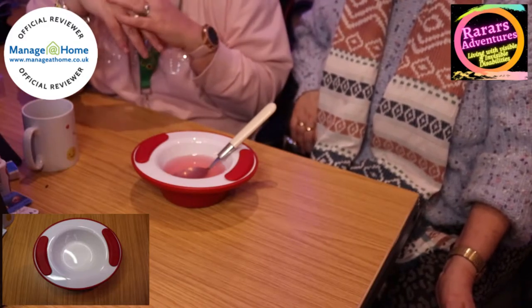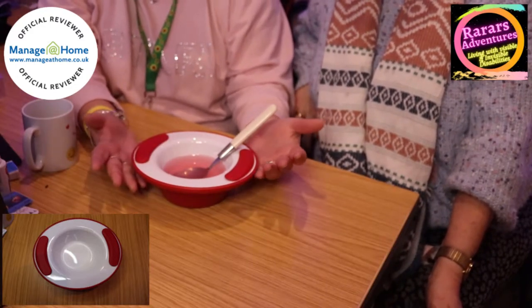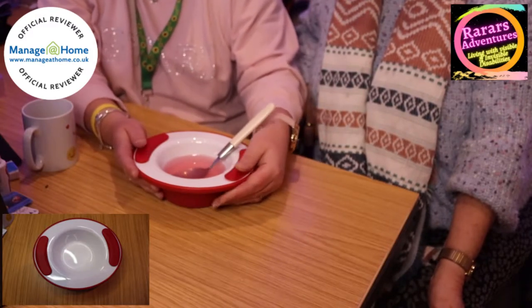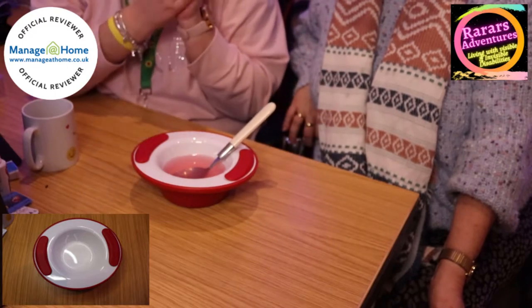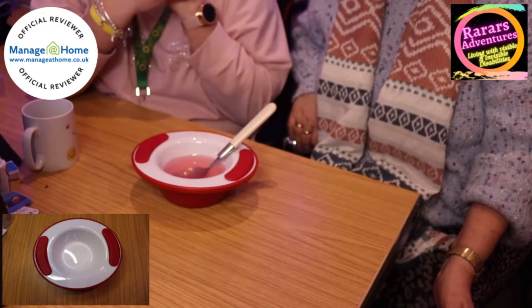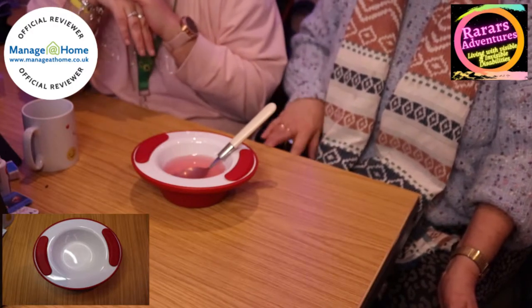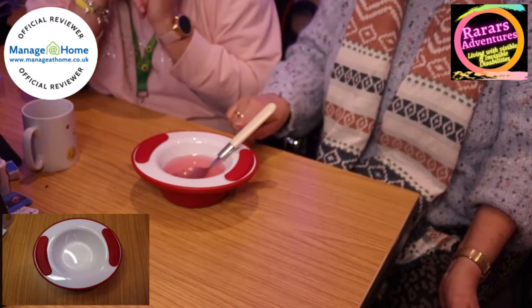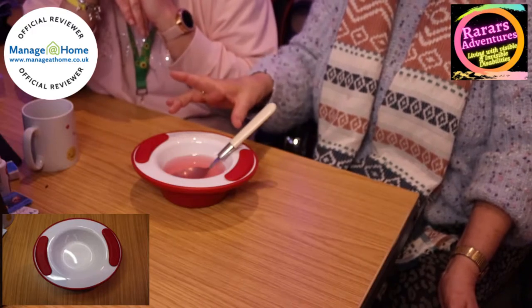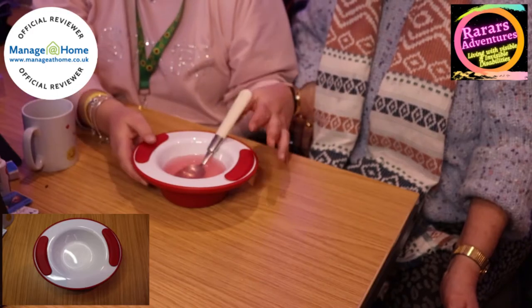You put your hot water in and that will keep it warm whilst you're eating. This is for people who are slower at eating — people with Parkinson's, dementia, or just the general public who struggle eating and it takes them longer. It means it keeps it warm so you can enjoy your meal without worrying it's going to get cold. On the reverse side you can fill it with crushed ice to keep your ice cream cold — brilliant!